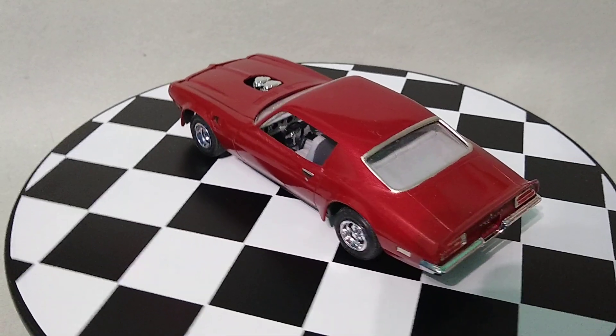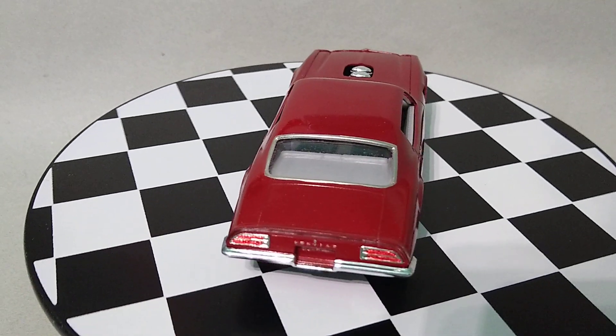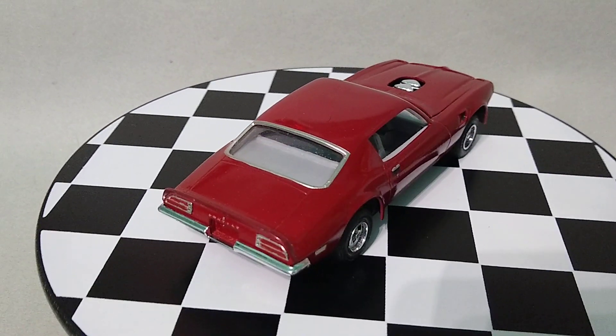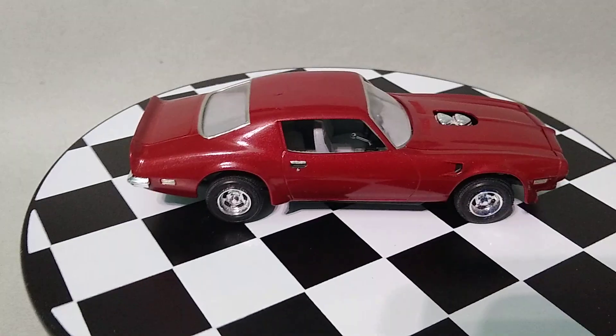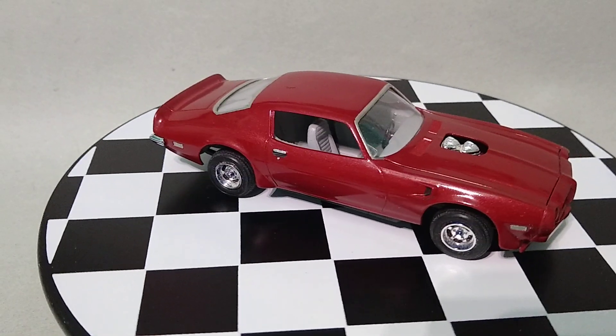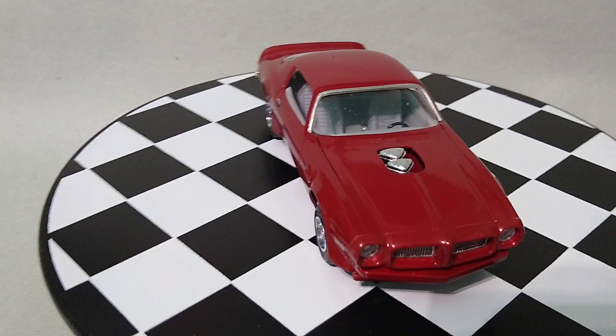This is a 1971 Pontiac Trans Am. It's a 1/40 3rd scale Monogram kit. It's marketed as a snap-tight kit, although I did use glue on it. The kit was molded in blue plastic, which I of course painted to make it metallic red, because I thought that would look nice.